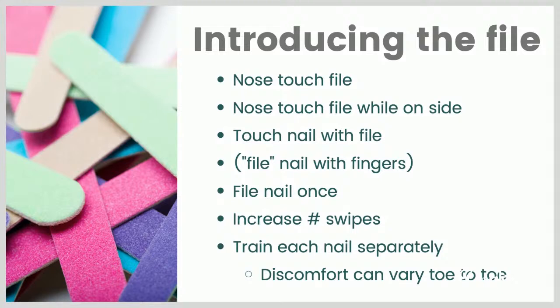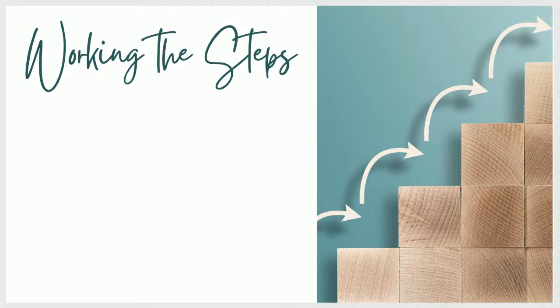It's worth mentioning that you may need to train each nail separately. Some dogs are more comfortable with some of their toes being handled than others. For instance, one of my dogs has an old injury on one toe and that toe is always harder for me to file — I have to be more gentle and go more slowly. If your dog has any arthritis or anything that might vary across their toes, just keep in mind that just because you train on one toe and it's going great, there's a good chance you might have to back up a bit when you go to a new nail. You might not be able to jump right into whatever you left off with on the previous one.